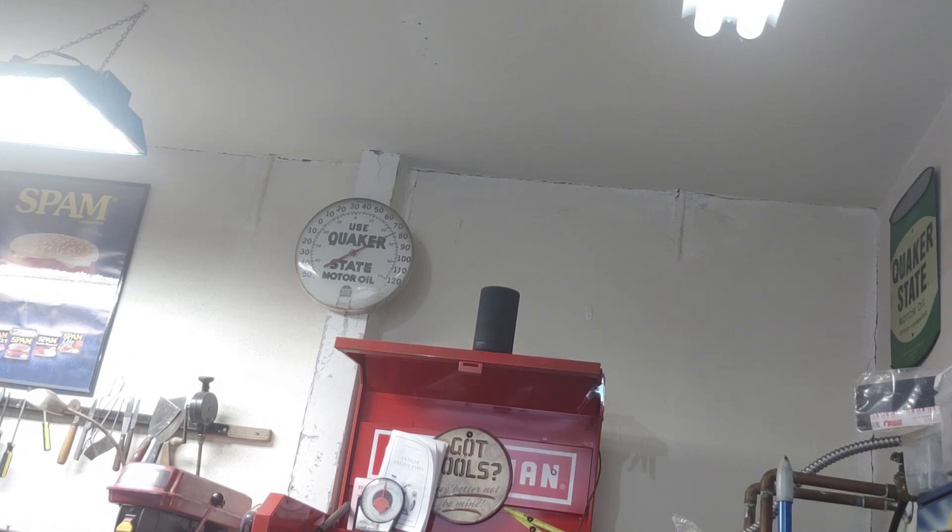Another thing I do in my shop is if there's a particular project I'm doing and I get distracted, or need to take a phone call, I can say 'Alexa, set an alarm.' You can set an alarm for a specific duration. In my mind, when an alarm comes on it reminds me that I need to go do something.